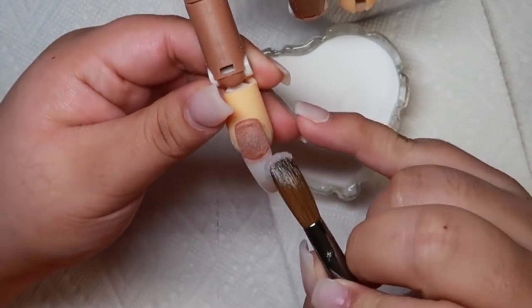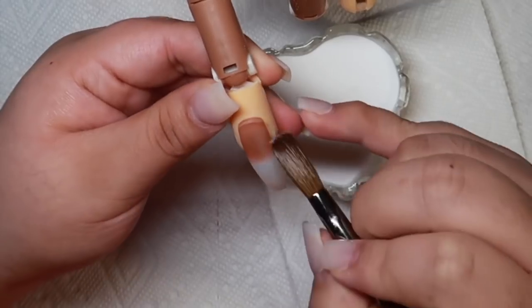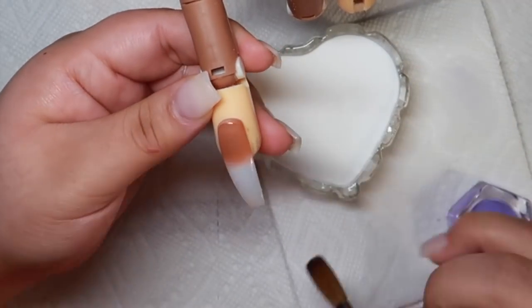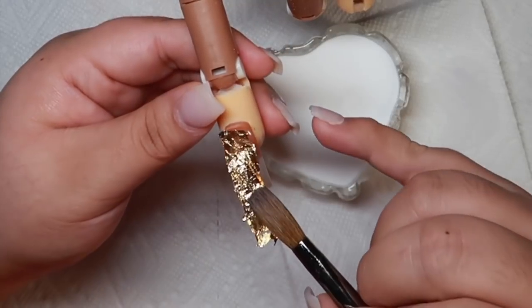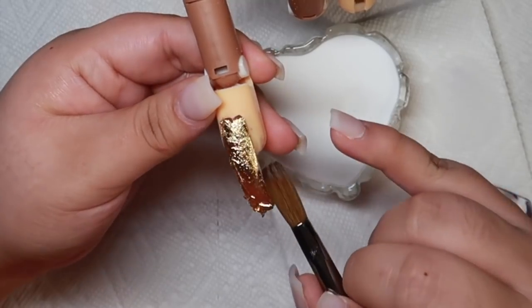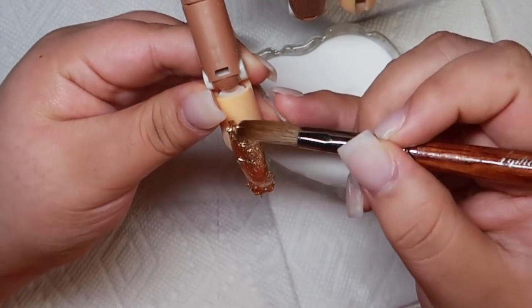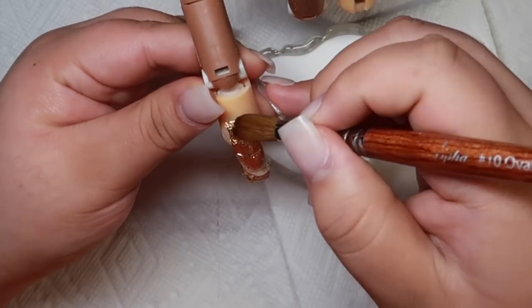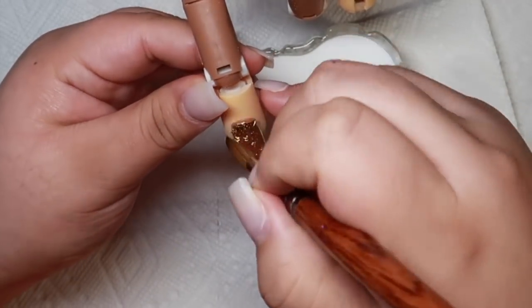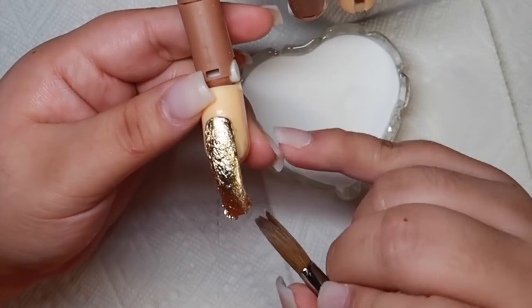I'm going to lay a thin layer of clear acrylic and I'm going to cover this nail with gold flakes, and that is going to be my main color for this nail. Then I'm going to encapsulate this nail with clear once again, and I'm making sure to work with thin layers because I do not want this nail to be thick. So I am just placing the gold flakes on the nail and then I'm going to encapsulate this before I add my design.